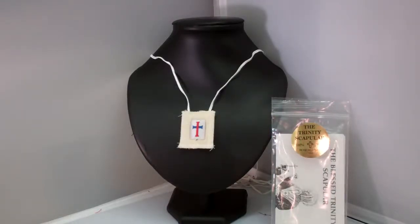Hey guys, this is Catholic Gifts, featuring the items off of SaintsMarket.com. This item is our Trinitarian White Scapular. To order this item, please visit us at SaintsMarket.com.